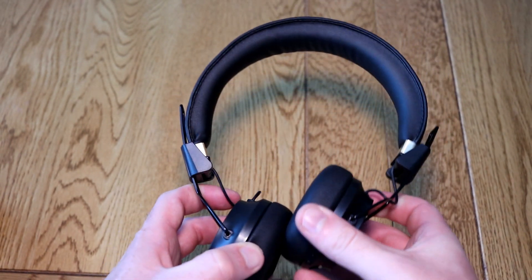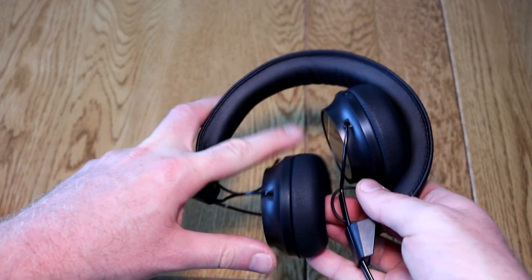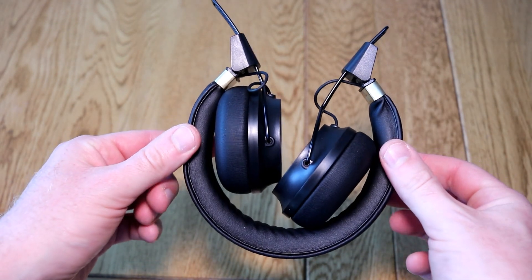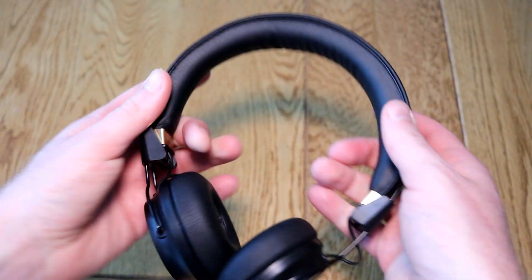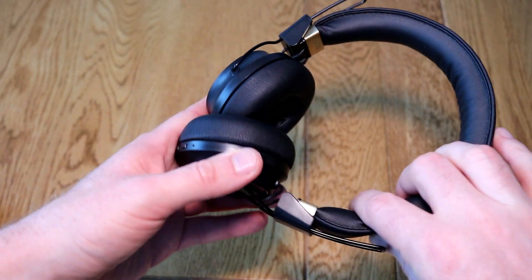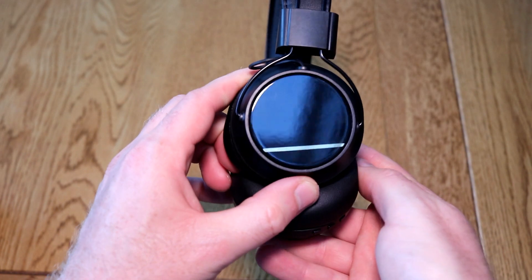They do fold down, so if you are traveling you can fold these down back and away, but there's no protective case bundled with them. They've got quite a nice style to them. The black ones have the little gold trim and they extend either side. Nice padding around the top and I've got to say these are a very comfortable set of headphones.